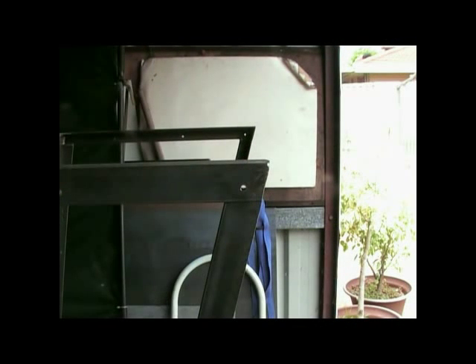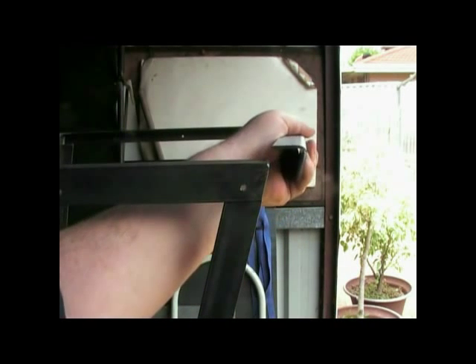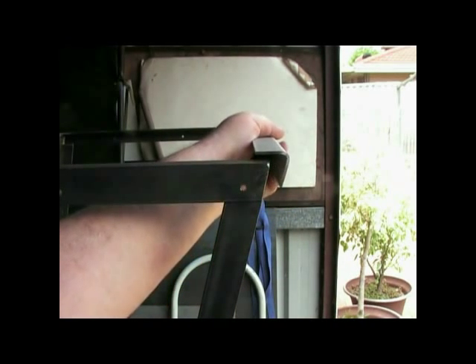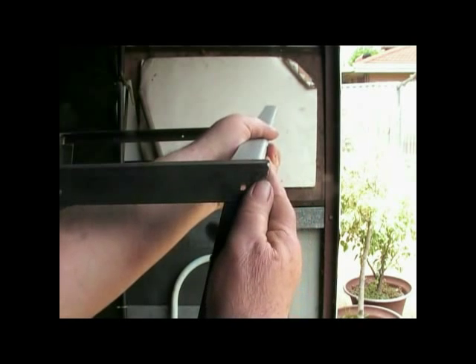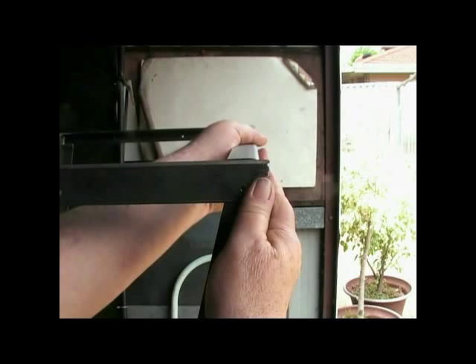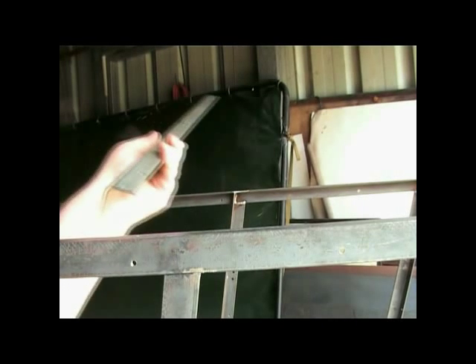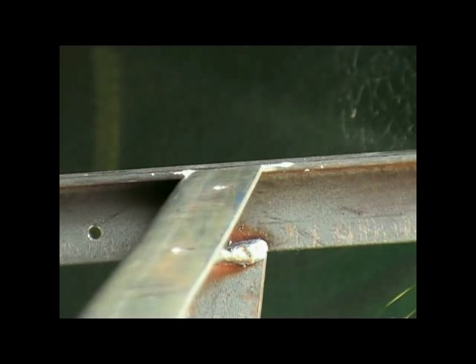With the rear end of the hull being angled in at 15 degrees, I have used a pressed steel angle instead of the rolled steel angle that has been used elsewhere. By using a pressed steel angle I can reform it to match the required angle. This method is also used for the firewall top framing piece, which has been bent out a further 10 degrees.